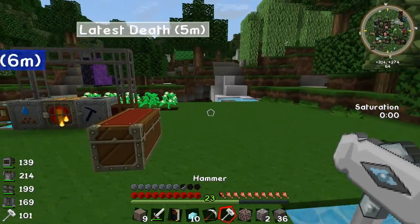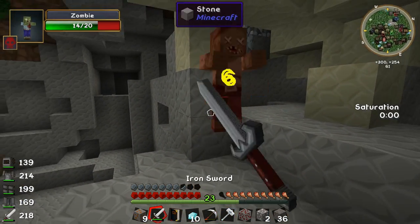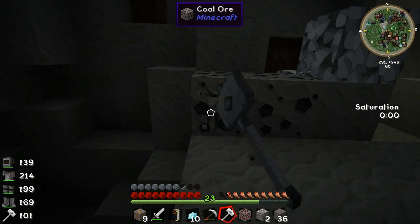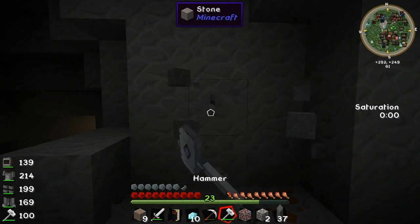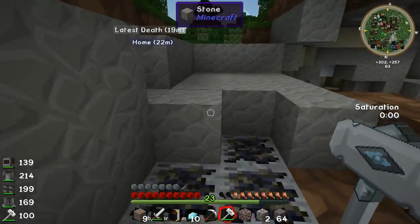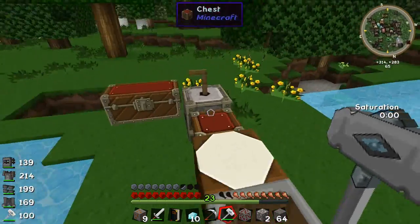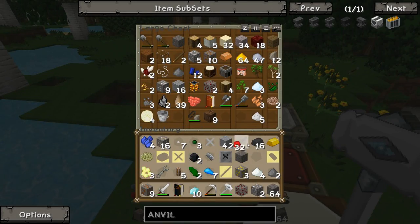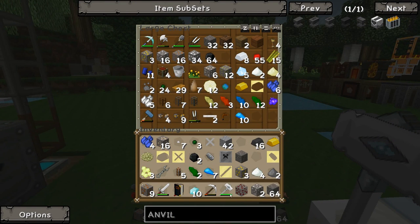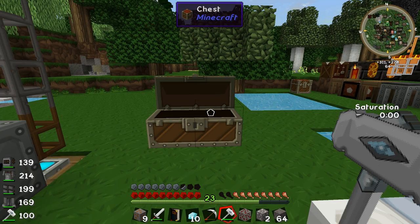Just to show off what this thing can do — let's head over here. If I just go and knock this, it is kind of slow, but then it knocks out a 3x3 area, which is why it's a bit slower. What we can do is head back over to our tool forge and add some stuff to it. We've got a bit of redstone — you can add redstone to your hammer to make it mine faster, or add lapis to give it Fortune. But I don't have much redstone — only 23 — so I won't do that just yet.